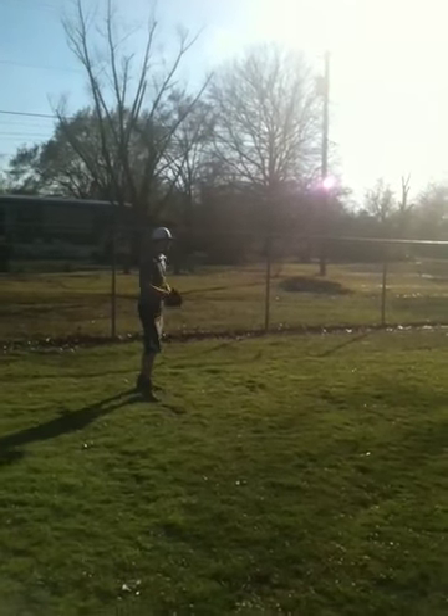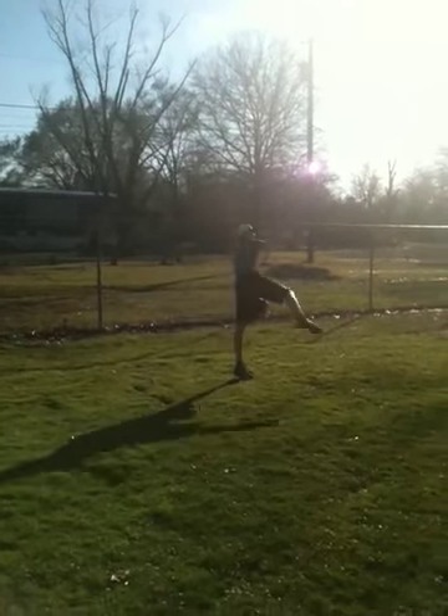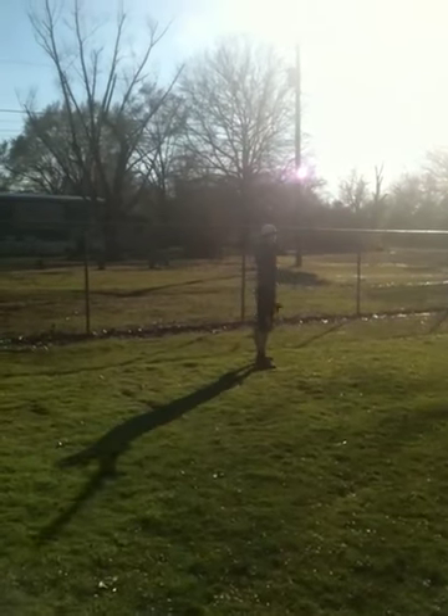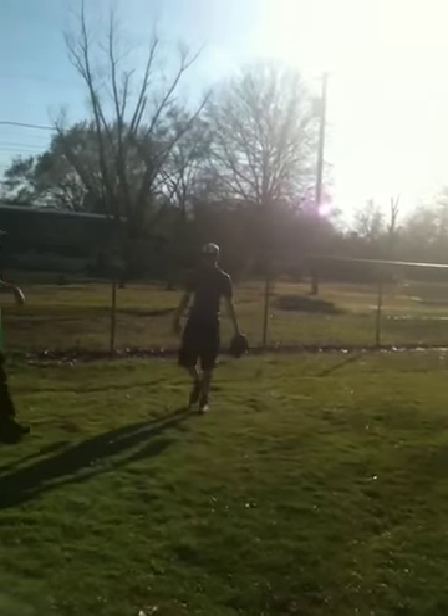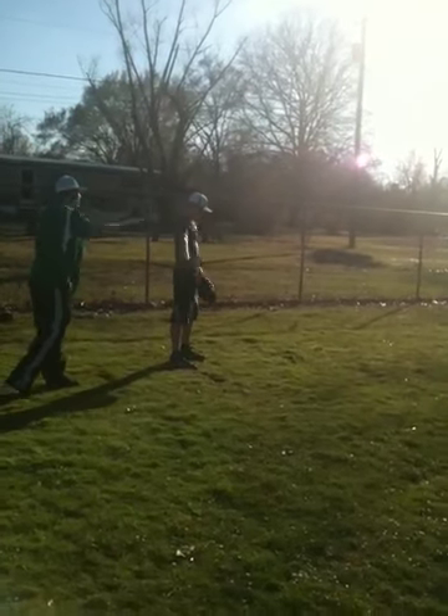You're doing what I'm telling you to do — make the adjustment. Much better, much better. Now get down. Now you've got to adjust your release point because you're used to releasing it with your shoulders back. You've got to get down out front.